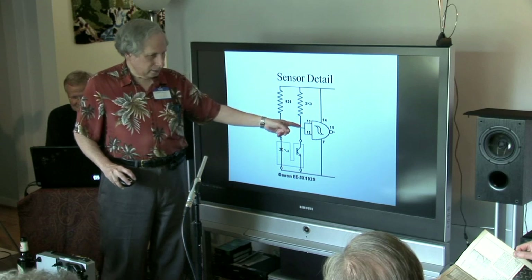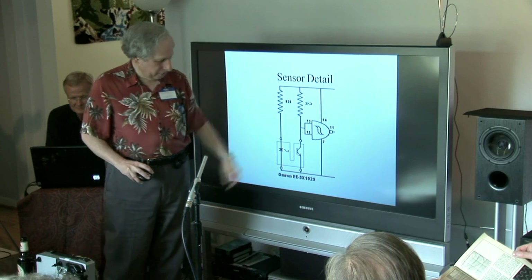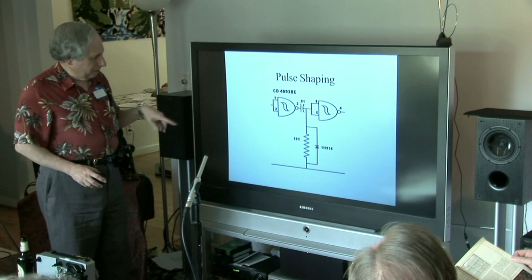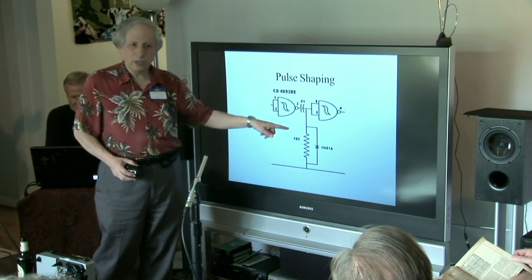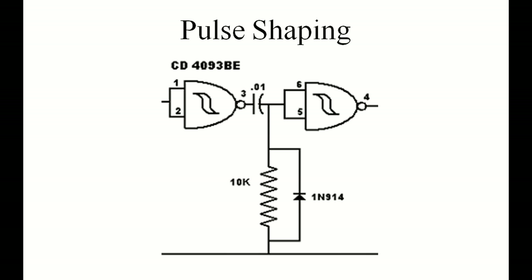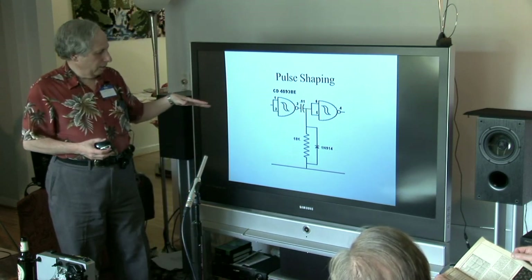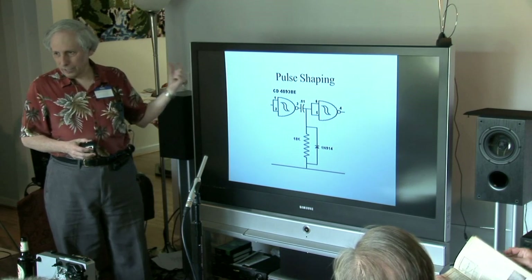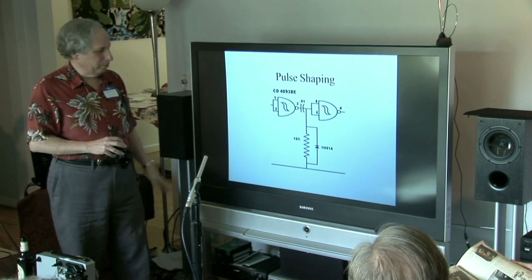It uses a quad Schmitt trigger which I'm using as buffers or gates, though I didn't actually need that. The second stage just uses a little RC filter. What this does is limit the pulse by the charging time of the capacitor, then squares it off again with another stage. The purpose of this is to give me a consistent pulse size regardless of projector speed, so if I want to tweak it nothing changes here. I wanted predictability.